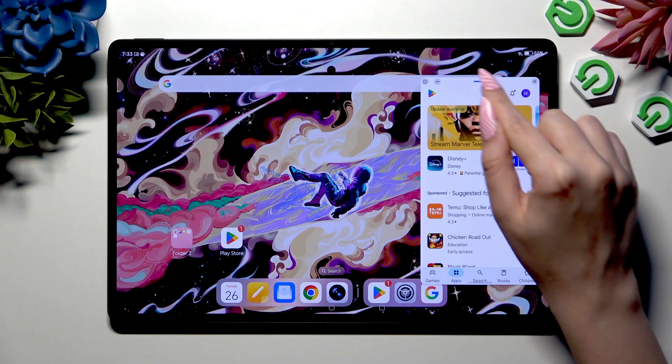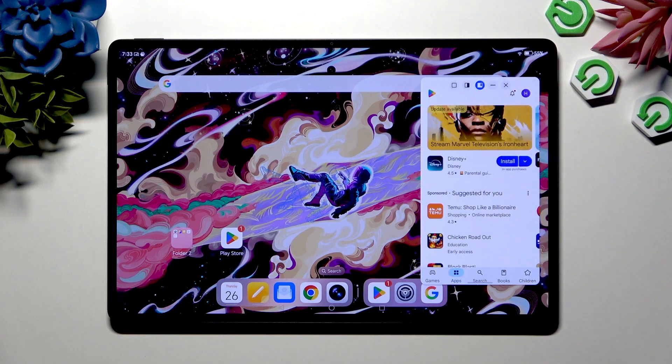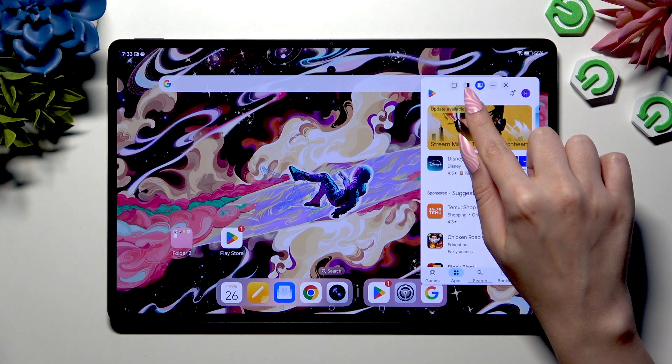Then click on this line at the top of your floating window and select the split-screen icon — this one.